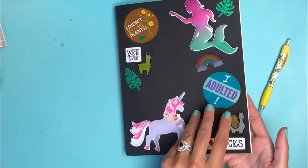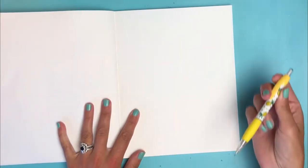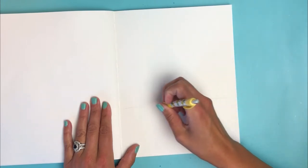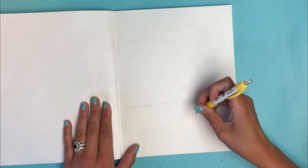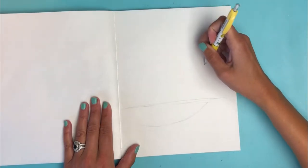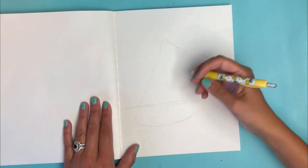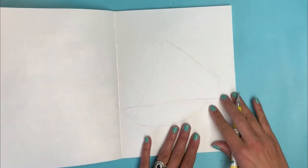I just flipped my journal open — I don't go from front to back, I just open it up and whatever page I land on is what I'm doing. I want to do a watermelon slice sitting on some kind of surface like a counter. I'm just going to lay out the page — the counter will be right around here on an angle, and I'll have the slice kind of resting on the side with a little curved line, like a big triangle.